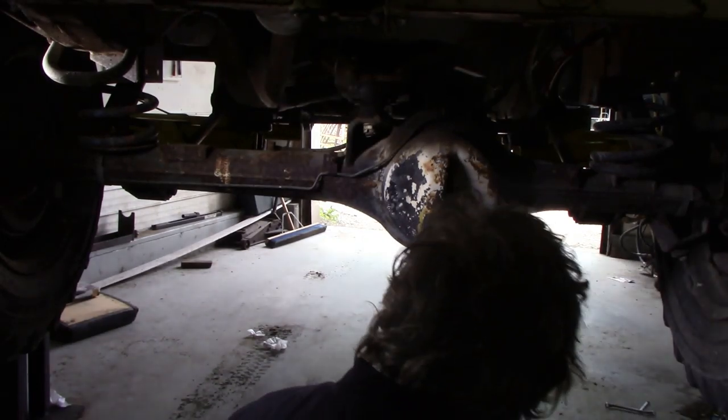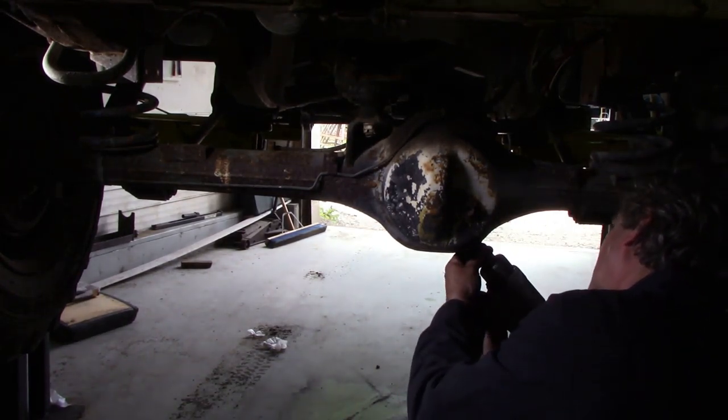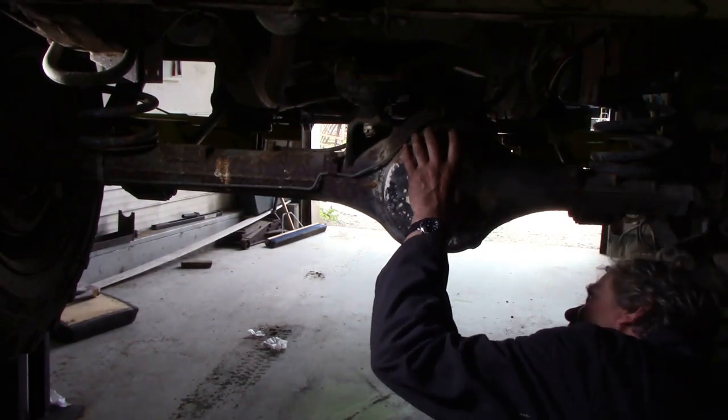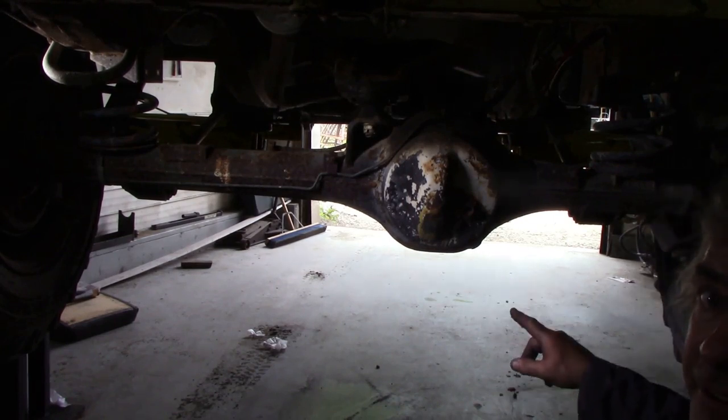My lift isn't quite high enough, but let's whiz this out. The plug's been bent over - I'll have to get the die grinder out and clean it up.